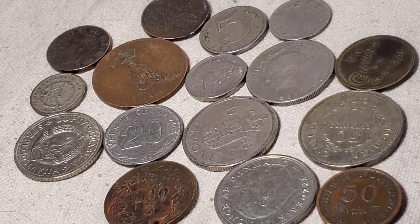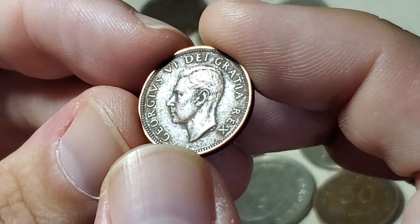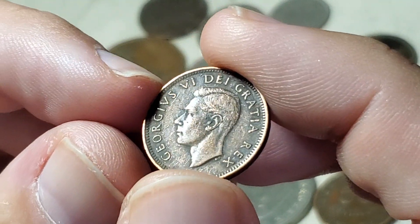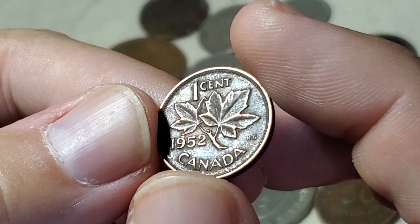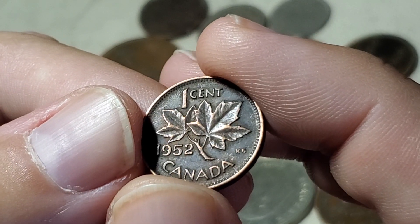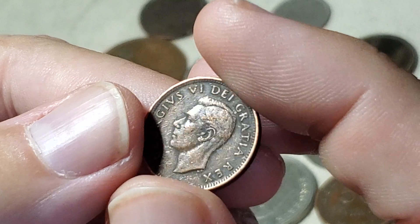I had trouble finding 12 coins in the six-for-a-dollar bin, so I picked up what I thought would be a good trade coin: a George VI Canadian one-cent coin. As it turns out, at another booth I purchased a bulk lot that probably had 10 of these in it. This is the 1952, which I believe is the last year of the George VI Canadian cent.